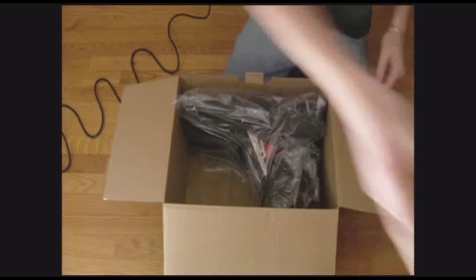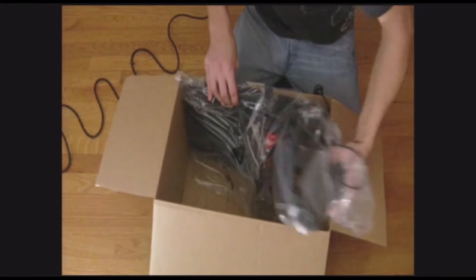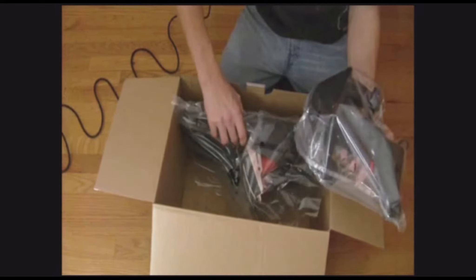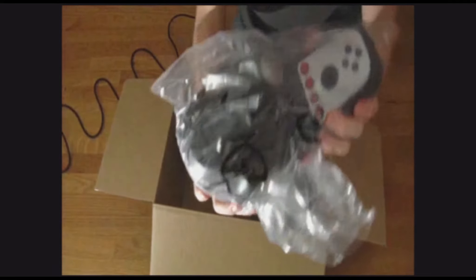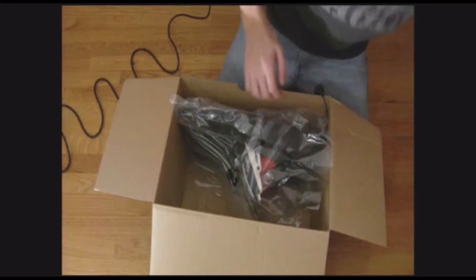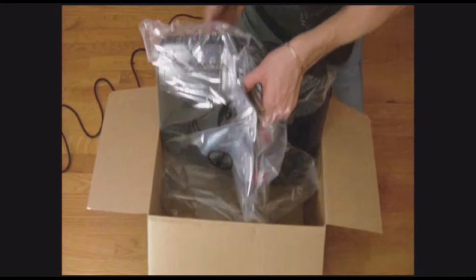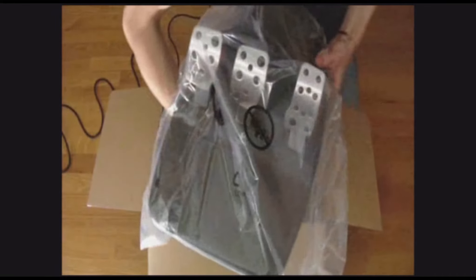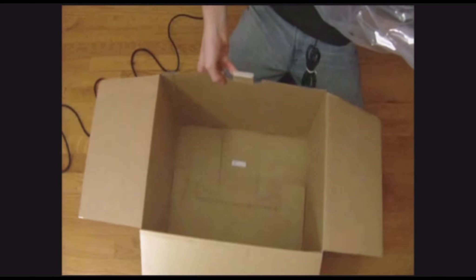Let's get to the gearbox first. And the largest thing in the box — the pedals. The box is empty.